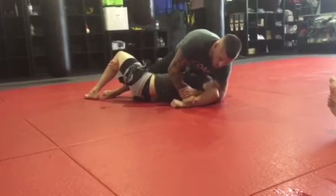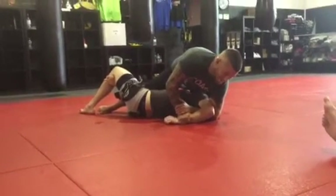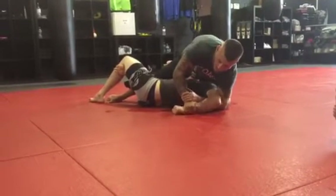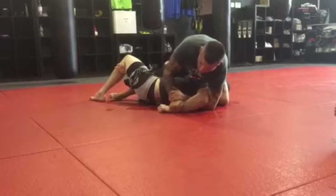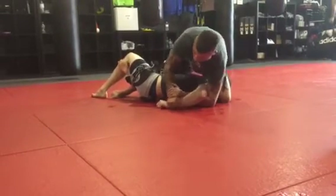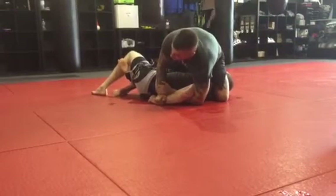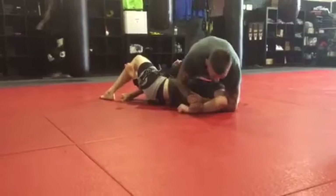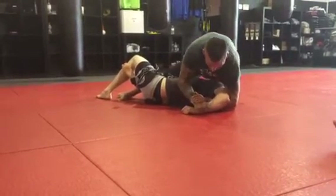If the guy has really flexible shoulders — I don't, and I don't either — I'm going to post on his wrist and just lift. The farther down this arm is, the more flexibility he has, the more he can go with the submission. So I want to bring this up, up, up, and then boom — that's the tap.